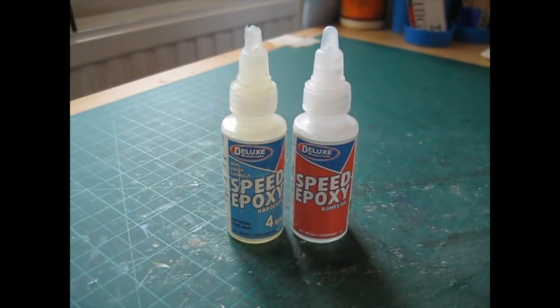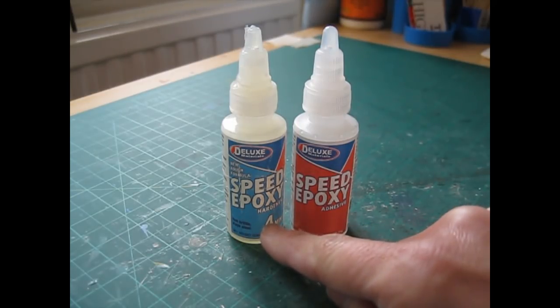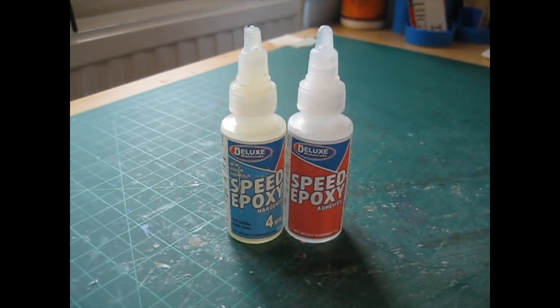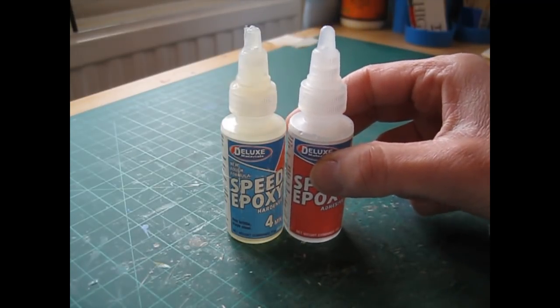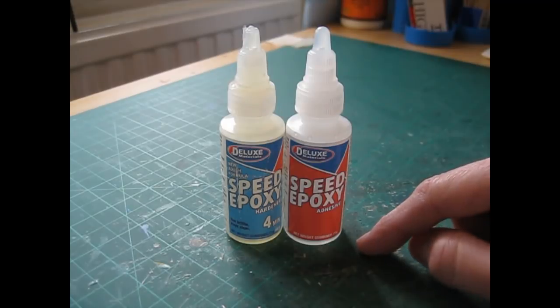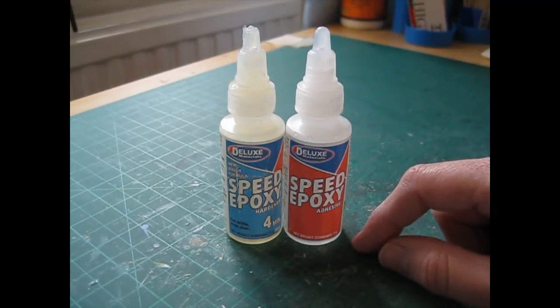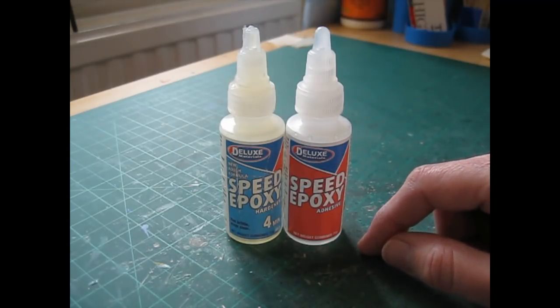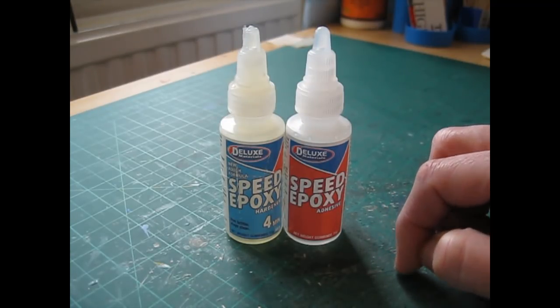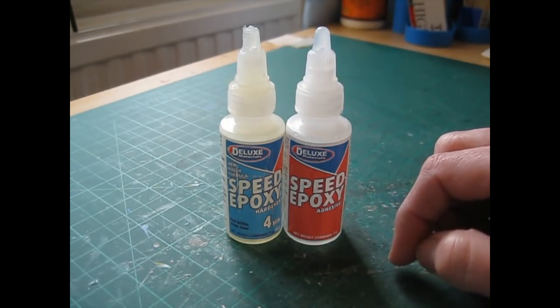As an adhesive, a quick-setting epoxy cement is recommended. I'm using Deluxe Materials Speed Epoxy, which is a two-part adhesive — an adhesive and a hardener — that creates a really strong bond with wood, metal, and most plastics. These are the 71g size and are quite expensive. Deluxe Materials do a smaller 29g size, or in my Etsy shop you can find Gorilla Speed Epoxy in 25g tubes, which is a little less expensive. That can't be shipped outside the UK, so if you're elsewhere, search Google for a speed epoxy that will bond metals.